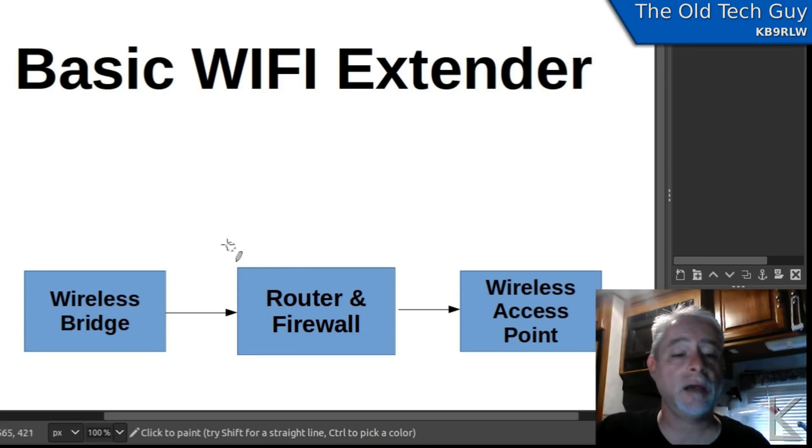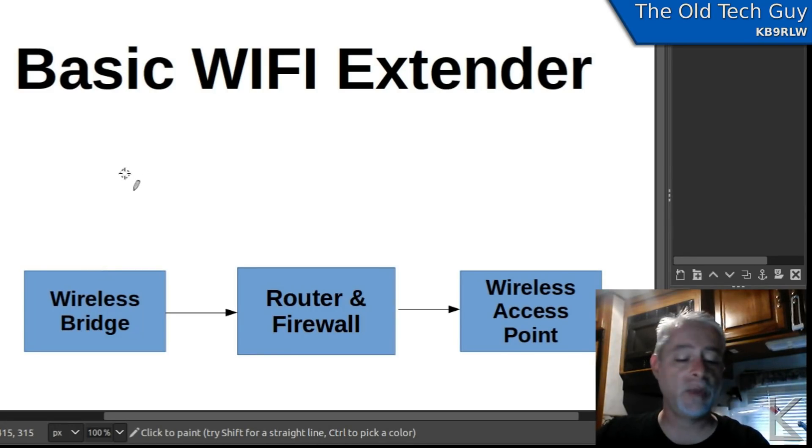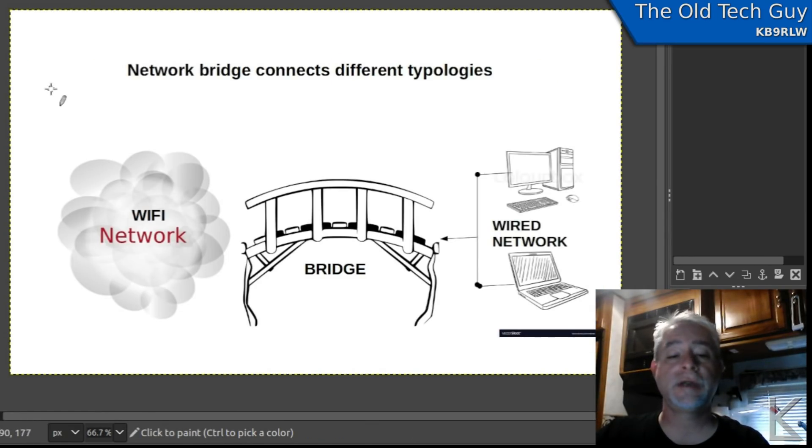Starting at the beginning — over here we have a wireless bridge, which will generally have a higher gain antenna sitting out there receiving the remote wireless network. It picks up the weaker signal, or you can use an external antenna on the outside of your RV or building if you're trying to extend a network to an outbuilding. Now what is a bridge? It's one of the main components of an extender. As the name suggests, it bridges data between two different network topologies.